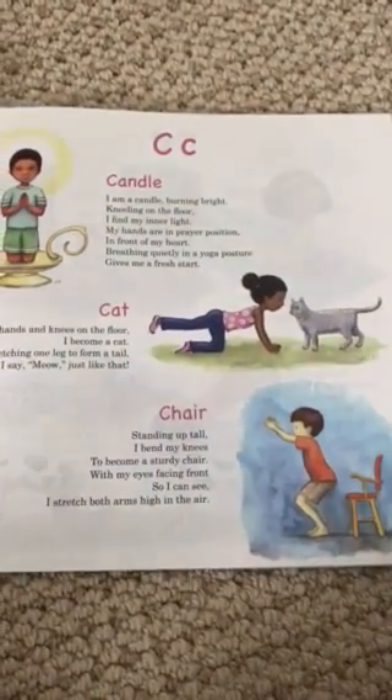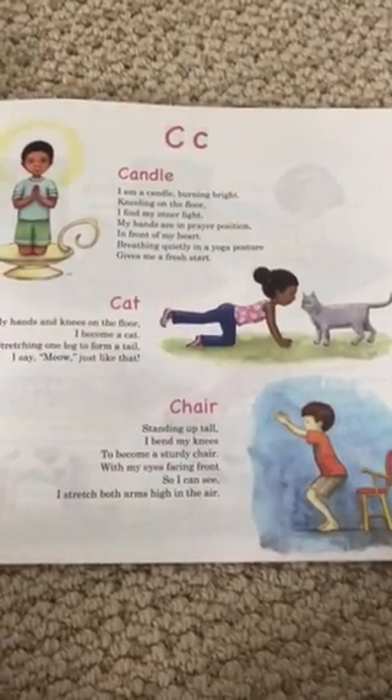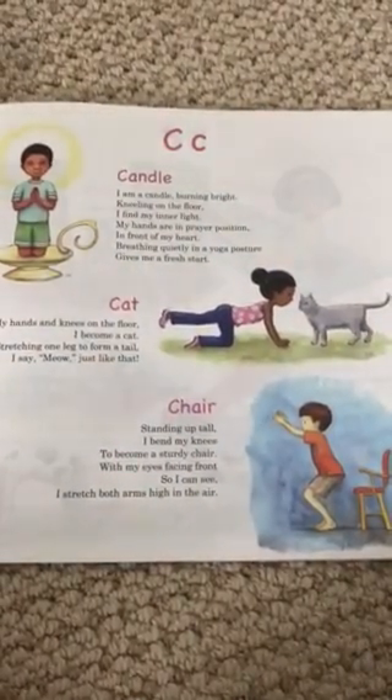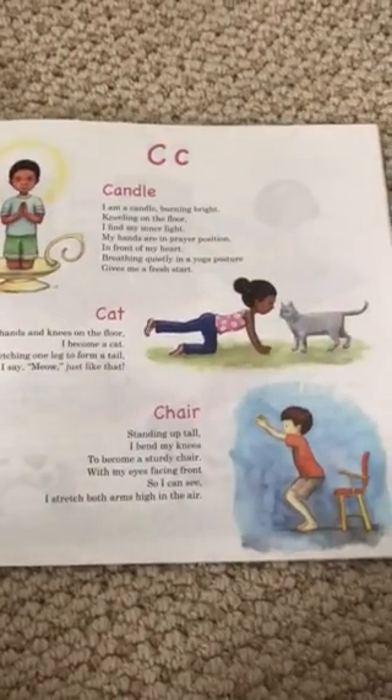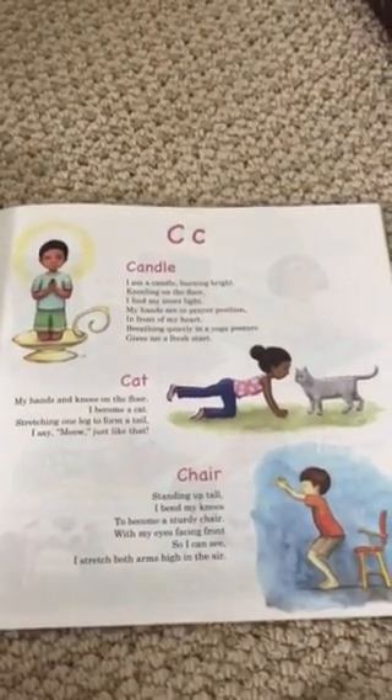Chair: Standing up tall, I bend my knees to become a sturdy chair. With my eyes facing front so I can see, I stretch both arms high in the air. All right, thank you friends — follow along again for the rest of the week!